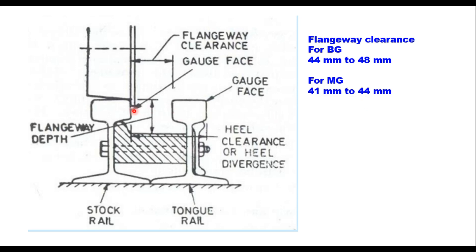Flangeway clearance plus the rail top width of the stock rail is called the heel divergence. These are important dimensions when you design a turnout.